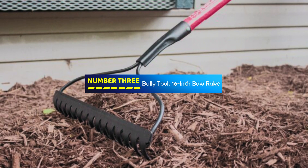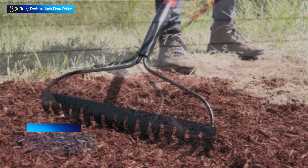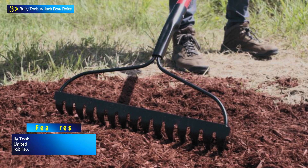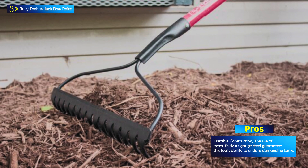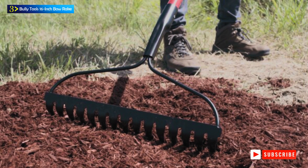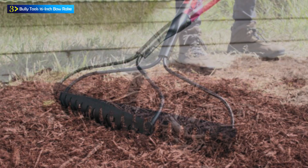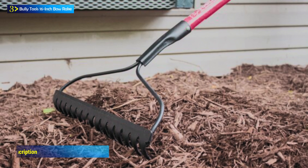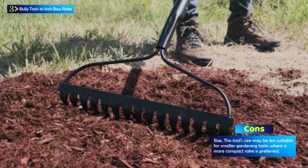Number 3: the Bully Tools 16-Inch Bow Rake. The Bully Tools 92,309 12-gauge 16-inch bow rake is a rugged and reliable gardening and landscaping tool designed to meet the most demanding outdoor tasks. Made in the USA, this bow rake is a testament to American craftsmanship, featuring commercial-grade construction and a limited lifetime warranty for peace of mind. It boasts an extra-thick 10-gauge steel construction, with 16 tines constructed from 12-gauge steel arranged on a 16-inch wide bow rake head, allowing for efficient and thorough raking of soil, debris, and more. The handle is constructed from high-strength fiberglass, providing the perfect balance of durability and lightweight, resisting breakage under the rigors of demanding landscaping and gardening tasks.